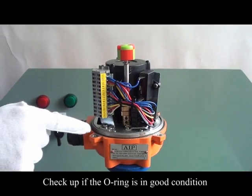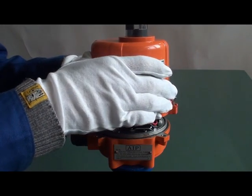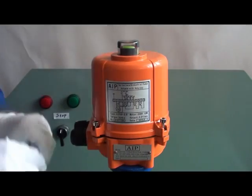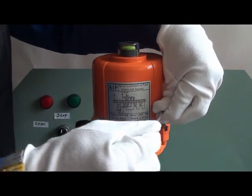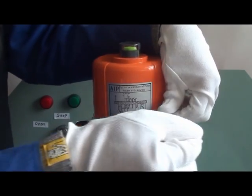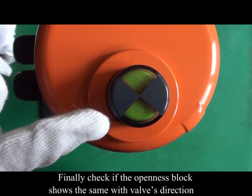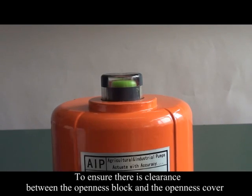Check if the O-ring is in good condition. Mount and fasten the enclosure on the actuator. Finally, check if the openness block is in good condition and ensure there is clearance between the openness block and the openness cover.